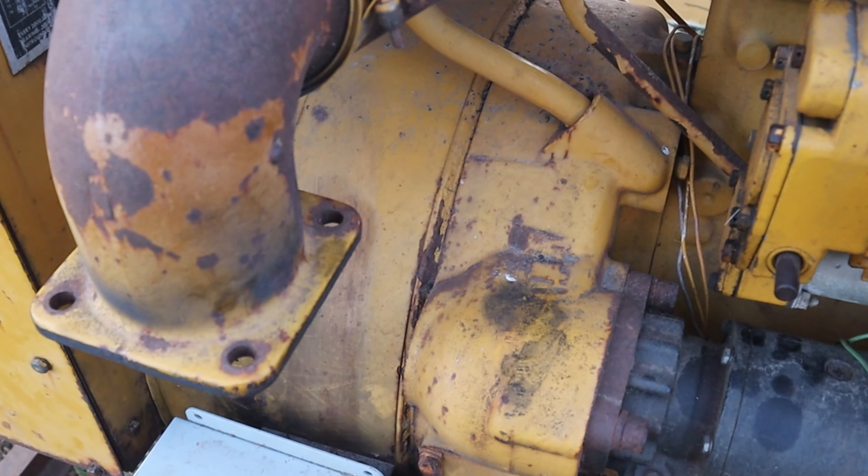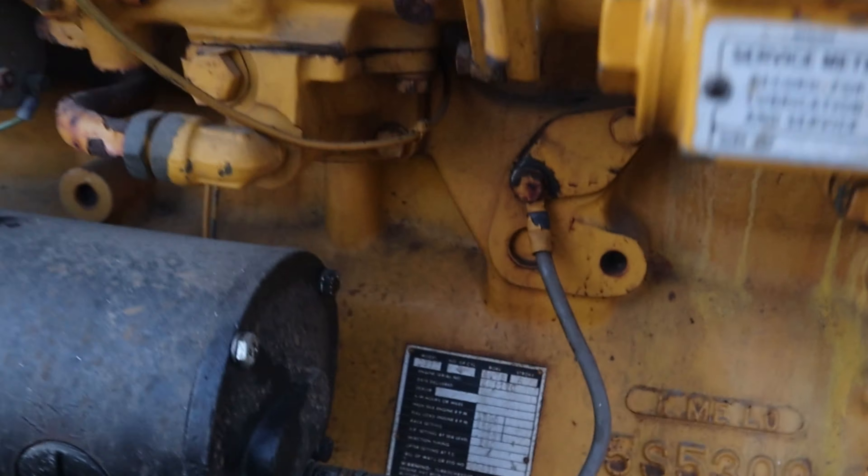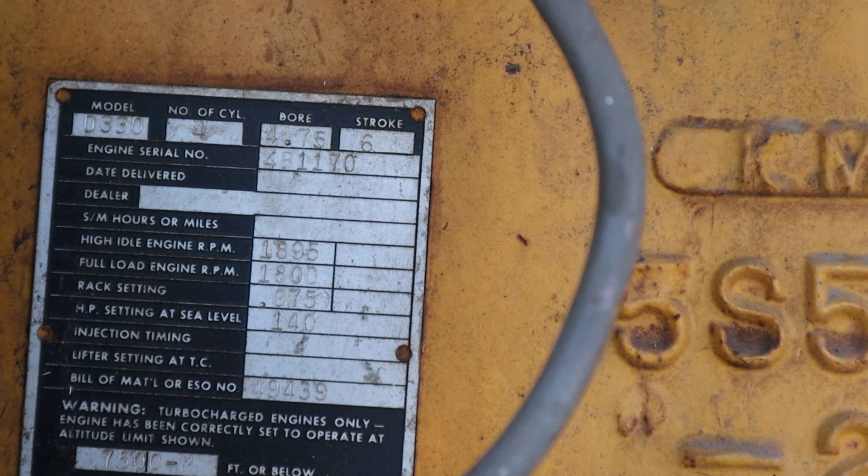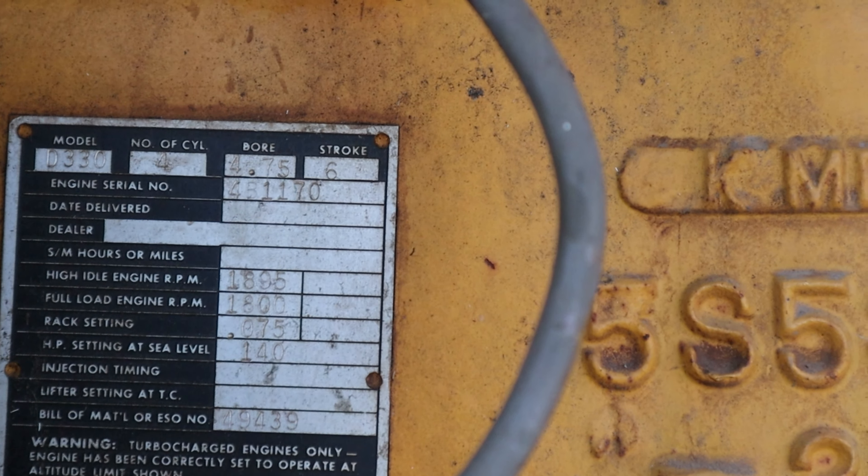Let's see if we can have a look at this tag here. So yeah, D330. 4.75 inch bore, 6 inch stroke. Then we've got the generator side — 90 kilowatt. Pretty big generator. I mean, who doesn't need a 140 horsepower diesel generator at their home?